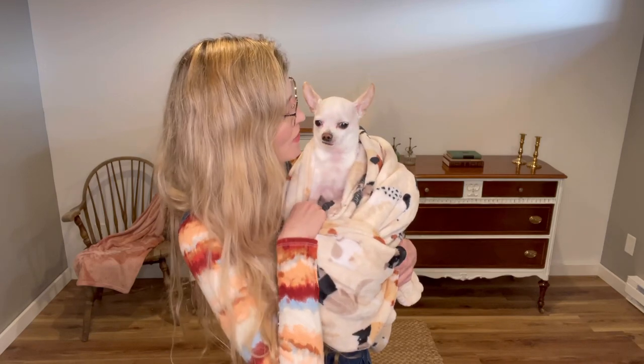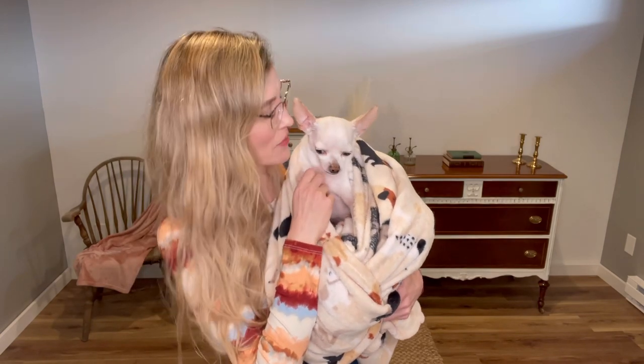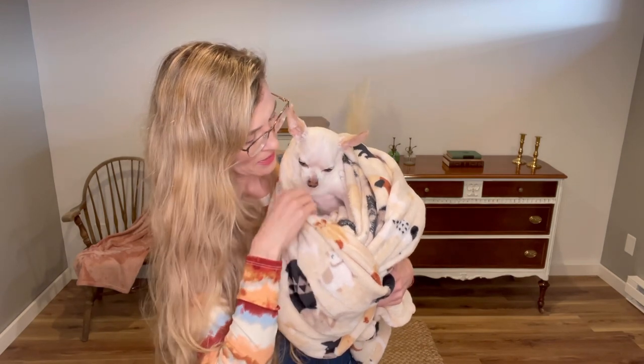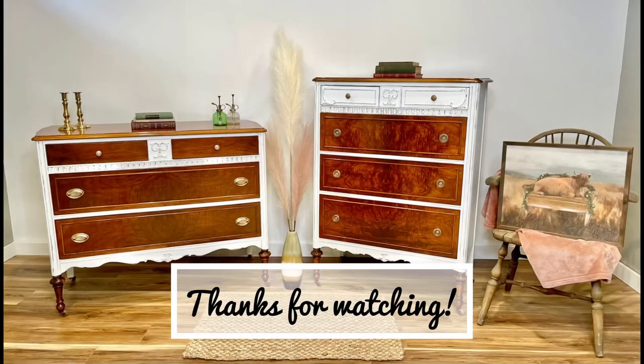Little Biscuit and I are here to say toodaloo — that's what we say every video. It's still a little chilly here in New Hampshire, we're only in the low 40s today, but we'll take it. Still chilly in the basement though, gotta wrap up your little five pounds. So Biscuit and I say toodaloo until we see you again. Bye guys.